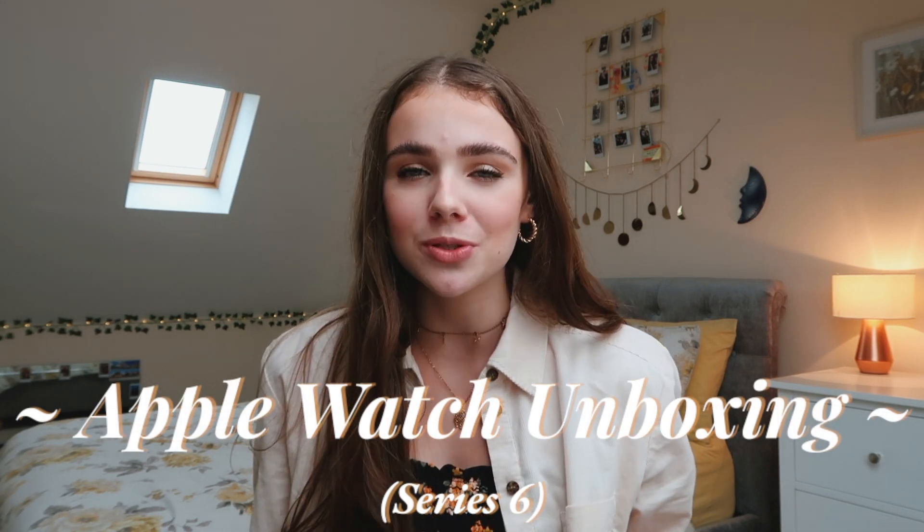Hello everybody, welcome back to my channel! Today I am so excited because I'm finally going to be unboxing my new Apple Watch. I literally ordered this almost a week ago and it's been at my house for five days. It took a lot of self-control for me to not have opened it yet, but I really wanted to film an unboxing video for you.